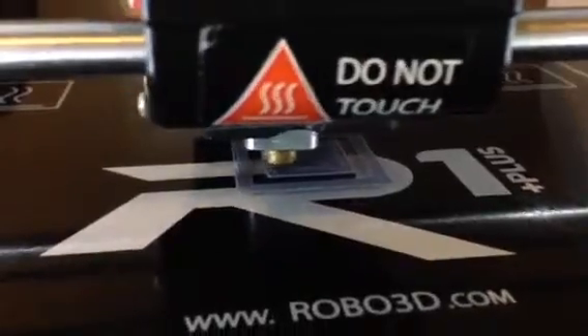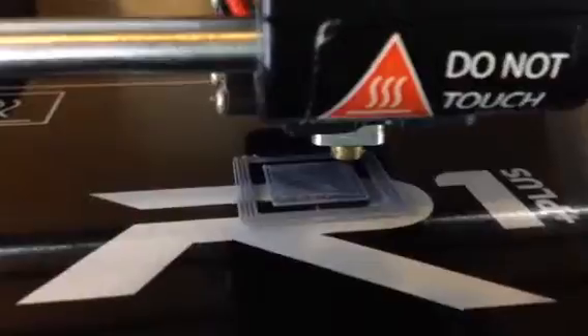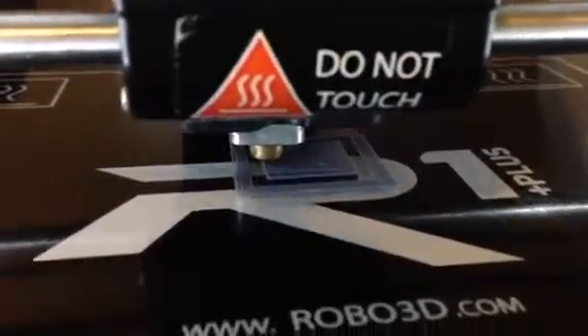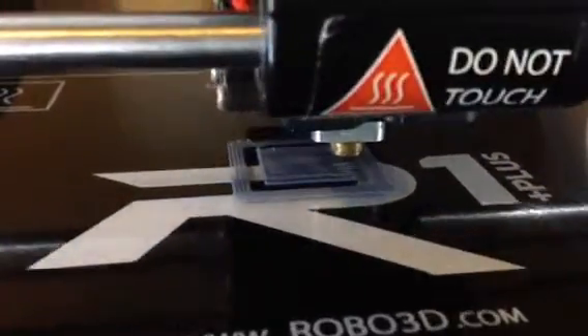I don't know what's going on here. It seems like it skips or something. There's a little gap right there. Can you help me out? I don't know what's going on. I don't know what to do to fix this. Something just slipping or something.